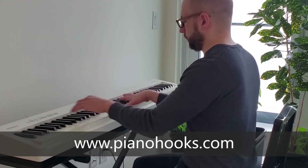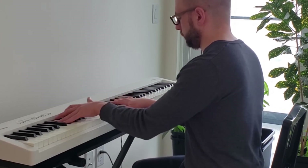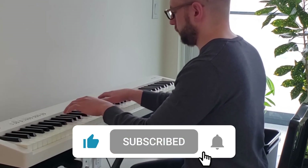To take your playing to the next level, become a member at pianohooks.com. And if you like this video, smash that like button and subscribe.